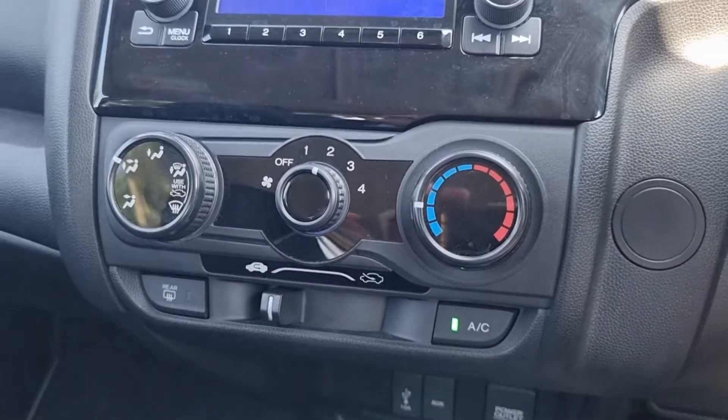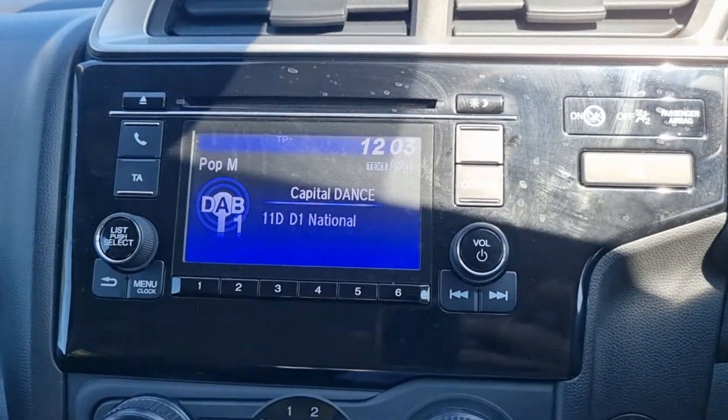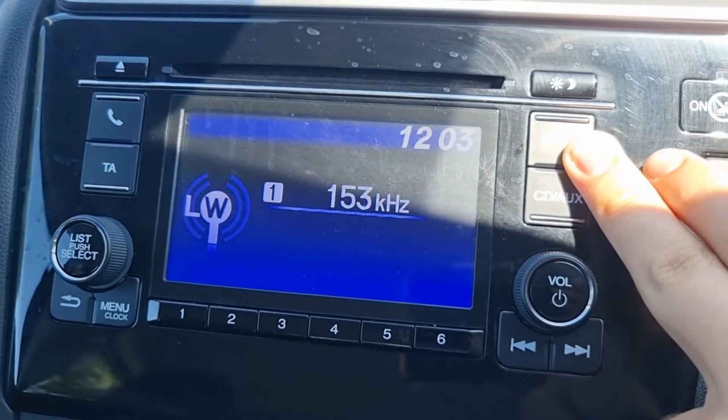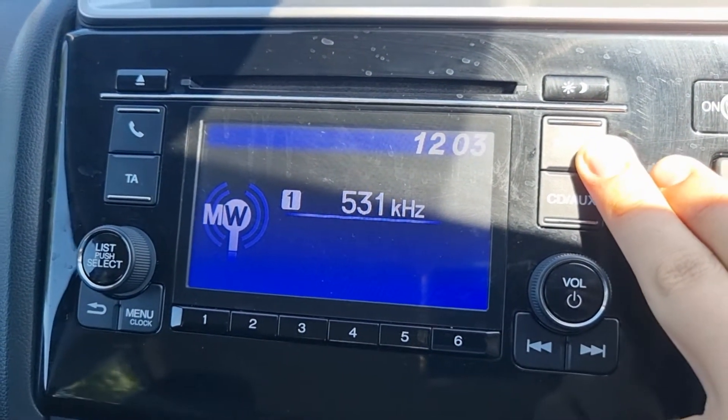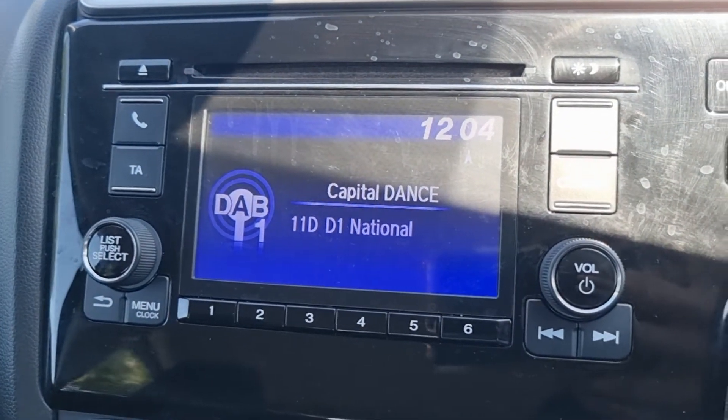Your air conditioning is there. And of course we have your stereo here. We have a range of different sources on your radio — you can see we have DAB, LW, MW, FM and again back to DAB.